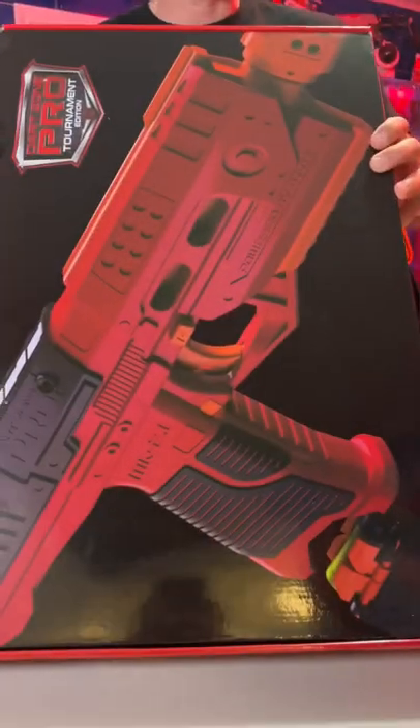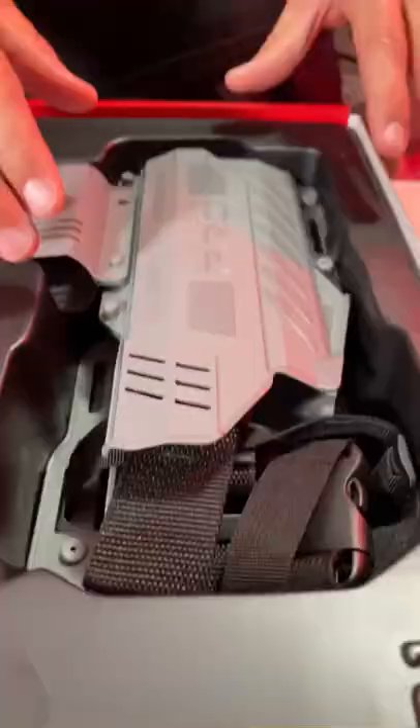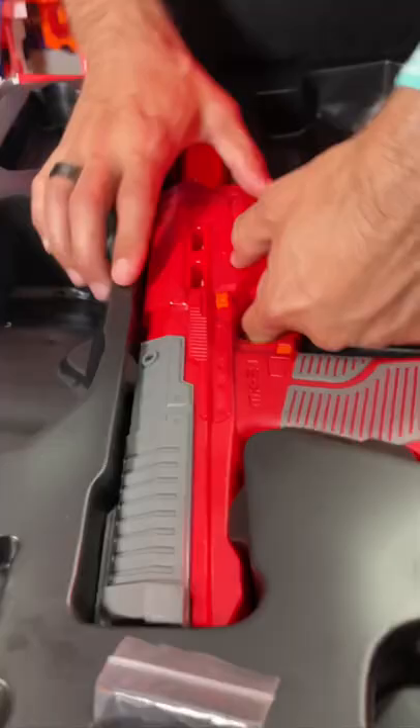MK 2.1 tournament edition, Enter the Dragon. In the box: pro mask, clip holster, pro dart clips, blaster holster set, 18 short pro darts, and the MK 2.0 itself.